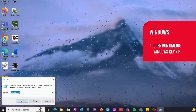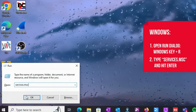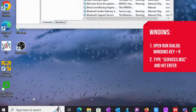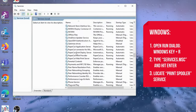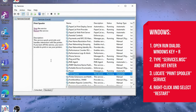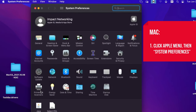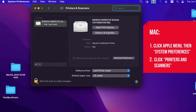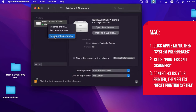To restart the spooler on Windows, open the Run dialog by pressing the Windows and R keys, type services.msc, and hit Enter to open the Services window. In the Services window, locate the Print Spooler service. Right-click on Print Spooler and select Restart from the context menu. On Mac, click the Apple menu and select System Preferences, click Printers and Scanners, Control-click the printer from the list, then select Reset Printing System.